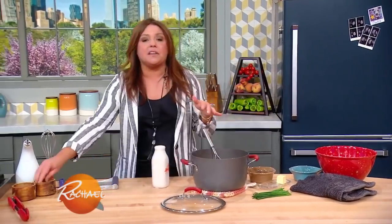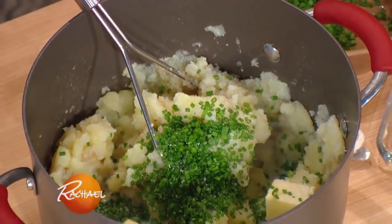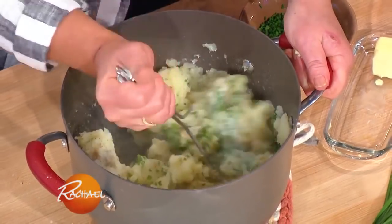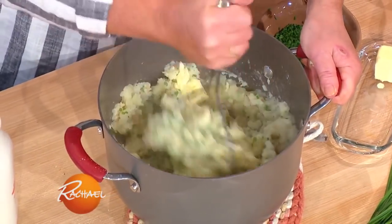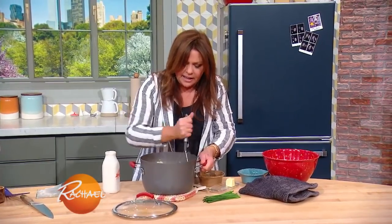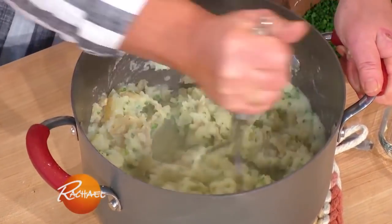Potatoes love salt. And a little pepper. Then smash them up. You're not going for super light and fluffy, just a nice coarse mash that's garlicky with that mild onion flavor from the chives.